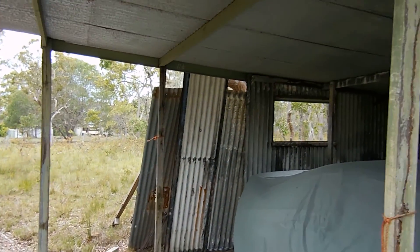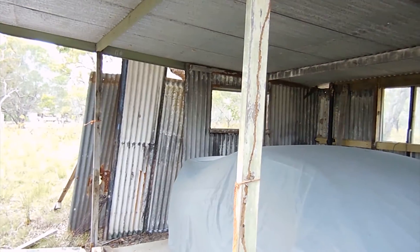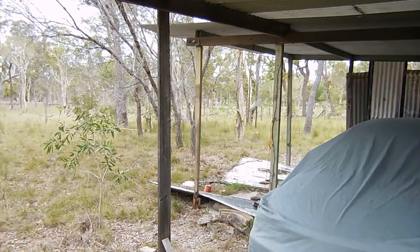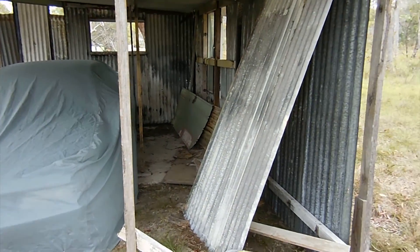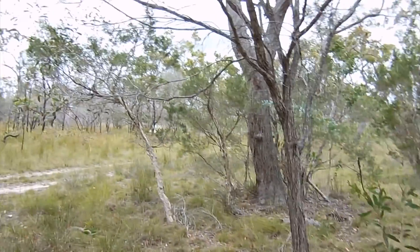Might as well use that slab - I'll put some steel framework up, take out that timber and use this structure to build a sort of goat yard, mainly for sleeping. We're going to get meat goats, probably a few small dairy cows. I think this will make a good goat house once I fix it up, but that'll be a bit down the track.